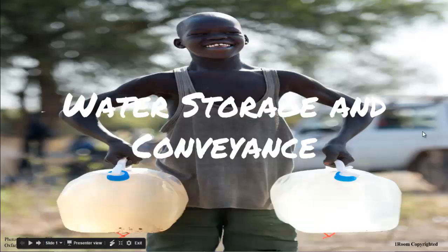Water storage and convenience. Welcome to my village. Mzungu! What a greeting. Thank you.